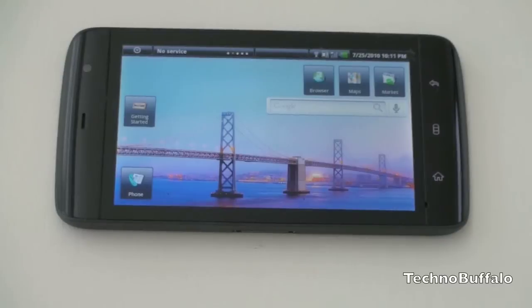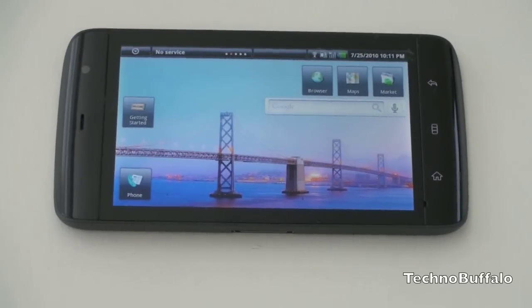It's running a Qualcomm 1 gigahertz Snapdragon chip with 512 megabytes of RAM and 512 of ROM, plus microSD expansion — all the stuff you'd expect from a high-end smartphone.